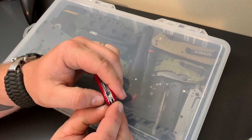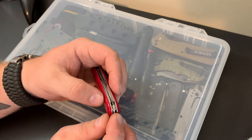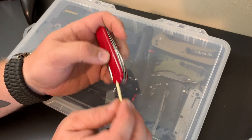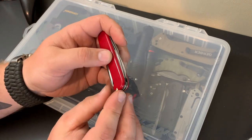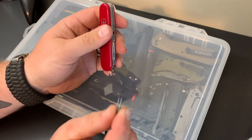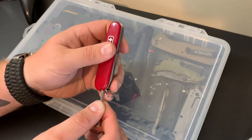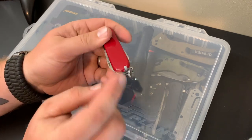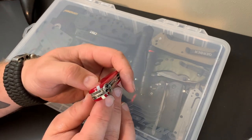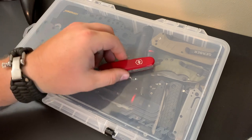Right up here — and forgive me, you may hear ground squirrels in the background; I live in the mountains of Montana and have tons of them — right here is a toothpick. I don't use a toothpick a whole lot but on occasion it's nice. And right here you have tweezers, which I have found useful for picking up small items or pulling splinters out. That's kind of a staple of Victorinox — one of these multi-tools isn't complete unless you have tweezers and a toothpick.